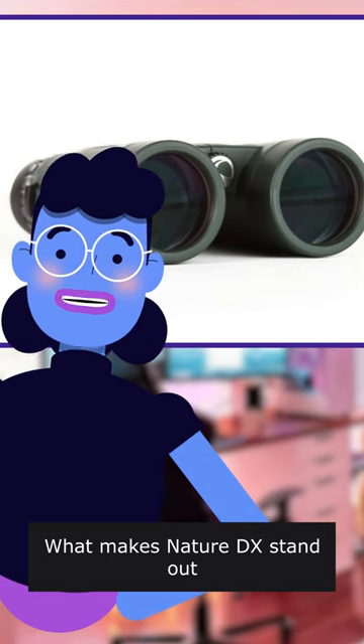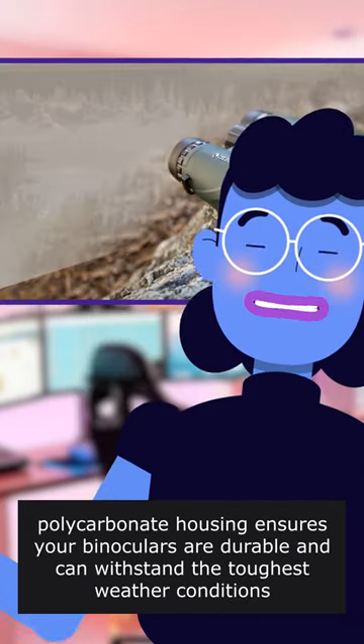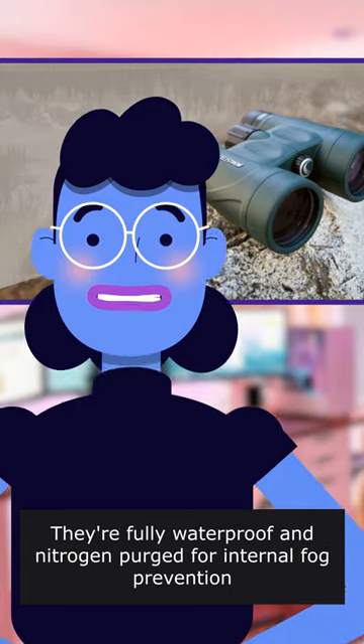What makes Nature DX stand out? It's rubber-armored. Polycarbonate housing ensures your binoculars are durable and can withstand the toughest weather conditions. They're fully waterproof and nitrogen purged for internal fog prevention.